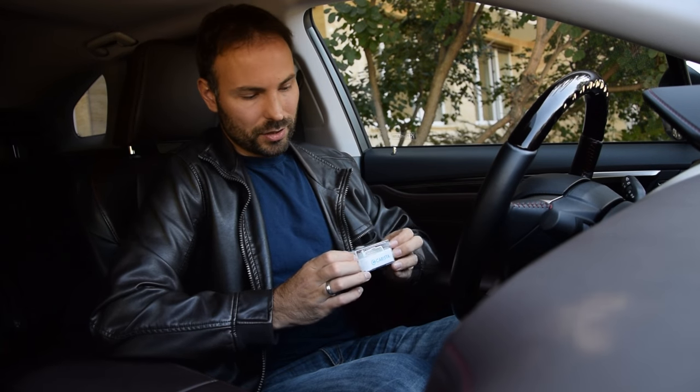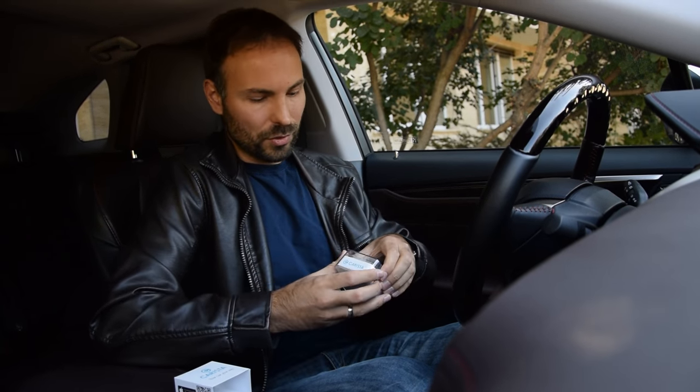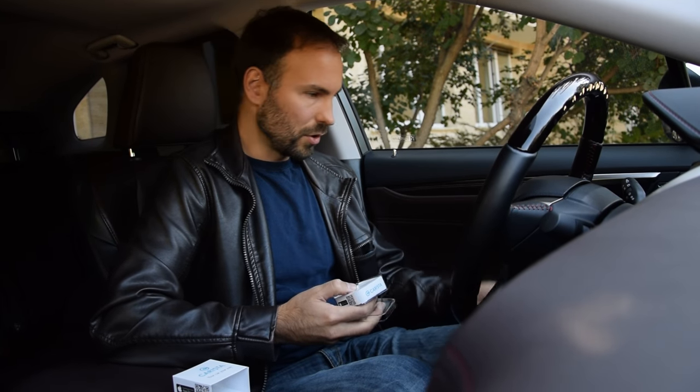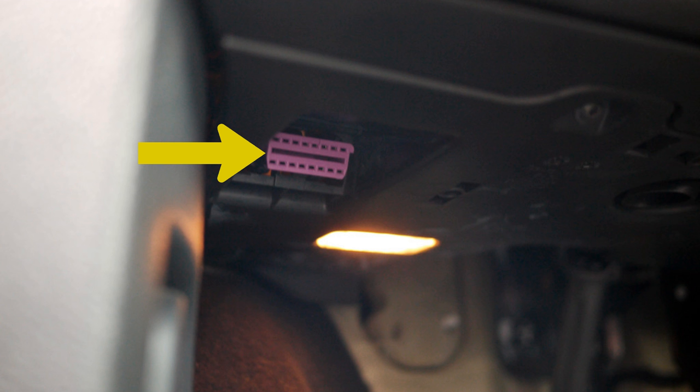All you need is the Karista adapter — it's also compatible with third-party adapters. It's a small plug that goes into the OBD port of the car. Very simple to plug in, as simple as plugging in a USB device. You plug it in; the OBD port is usually under the dash.